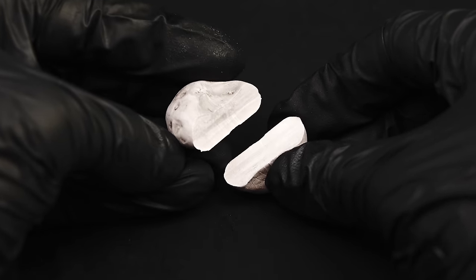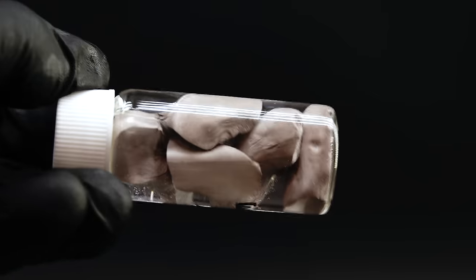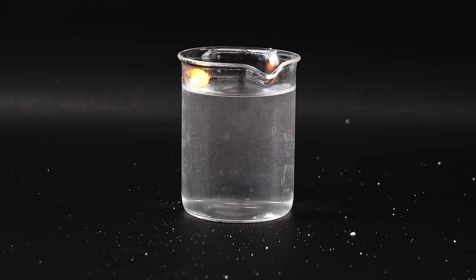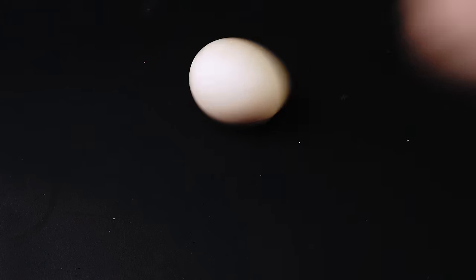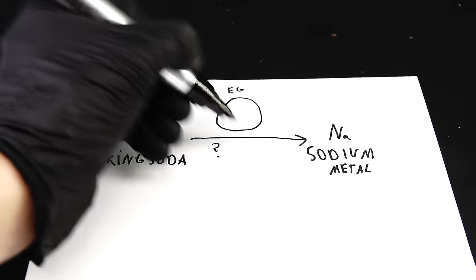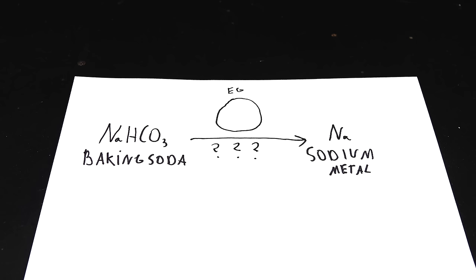To make it even more interesting, this will all be possible through the use of eggs. For those who don't know, elemental sodium is this very soft, light and shiny metal that is so reactive that it explodes in contact with water and can spontaneously catch on fire. Baking soda and eggs, on the other hand, are just some random cooking ingredients which aren't too reactive or dangerous. It is hard to find even a single connection between them and some dangerous flammable metal.